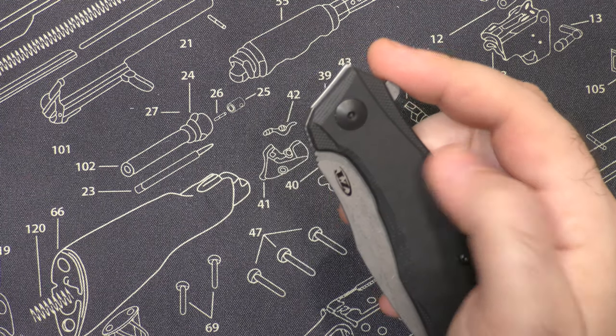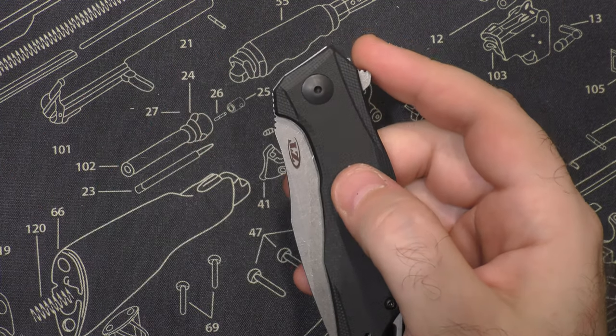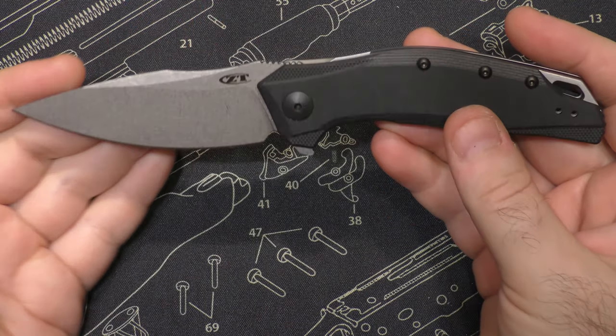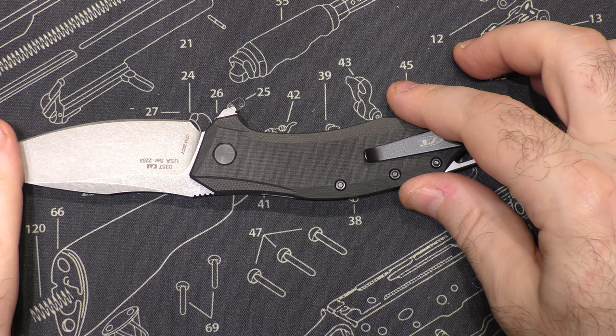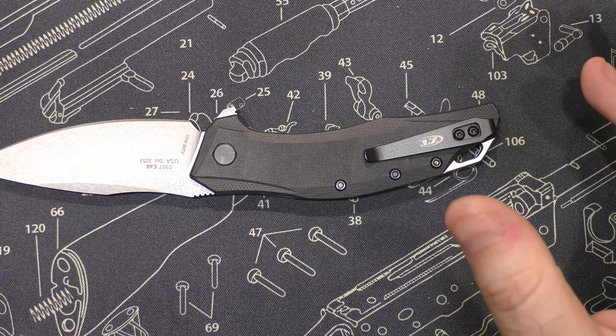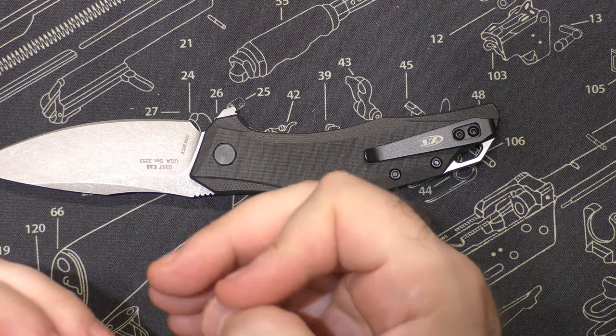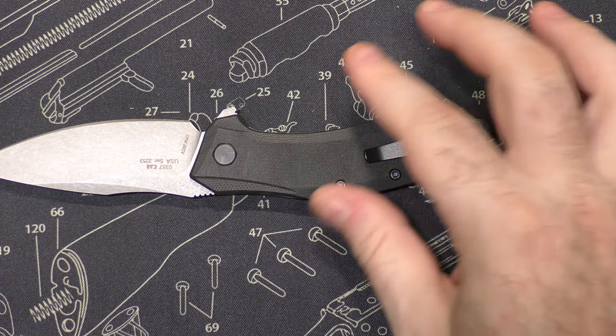Some springs are not made very well and you leave them closed for too long. One of the reasons I keep all my knives in the collection drawers open is because anything that's on a spring assist — I don't want to stress the spring out. I don't want to keep it compressed for too long. I want it to just relax in a neutral state.